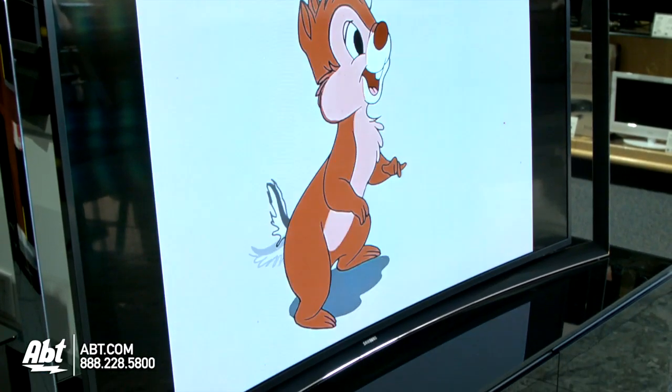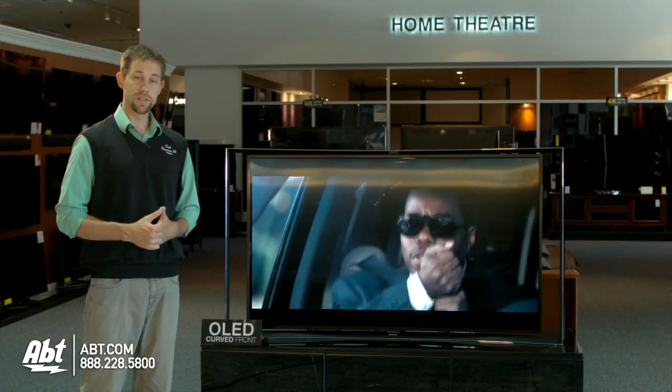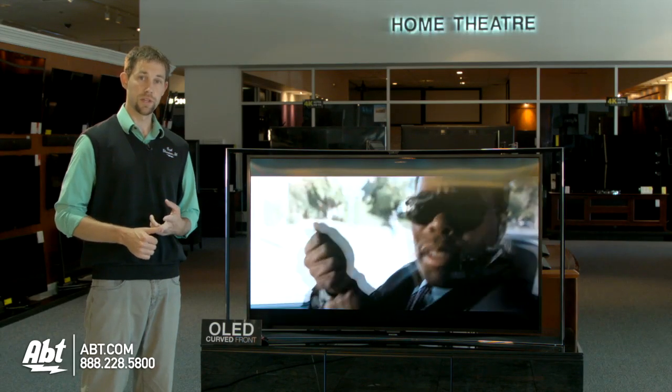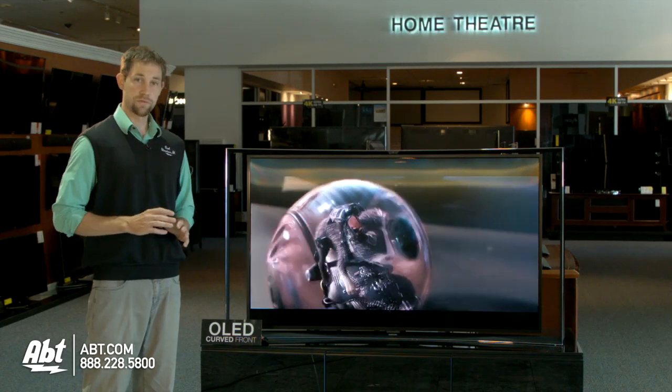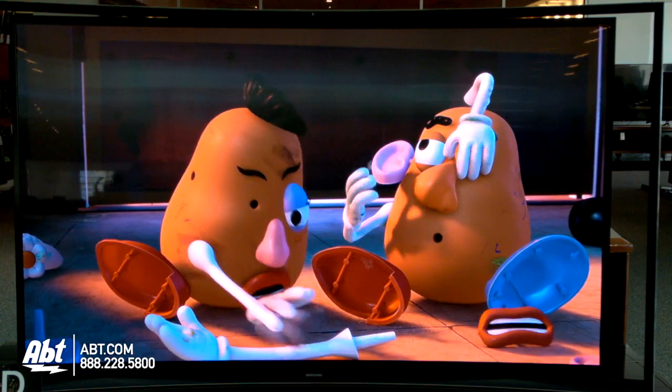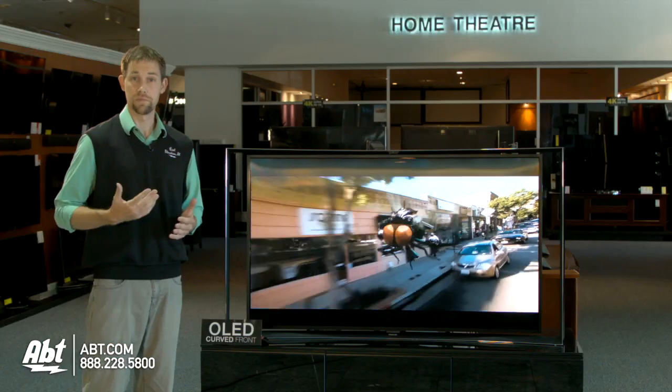But overall, just a really great design — it just really looks phenomenal. The other big thing about OLED TVs is that they create black levels and white levels like no other TV on the market right now, so you're getting very pure colors. Picture quality is really phenomenal on this TV — really the best picture out there right now.